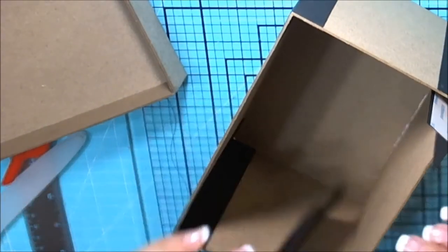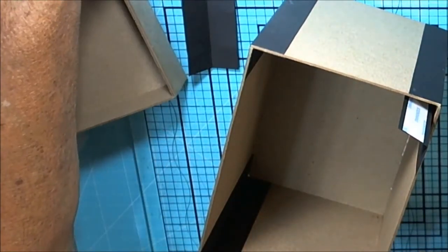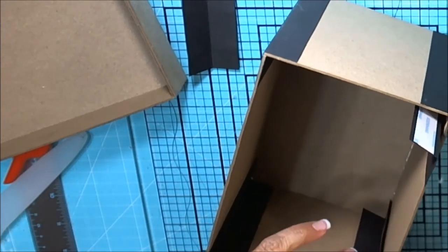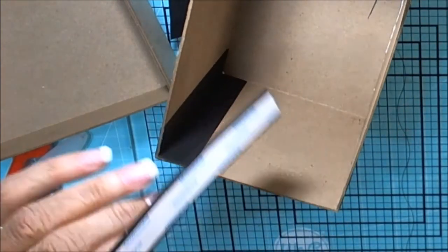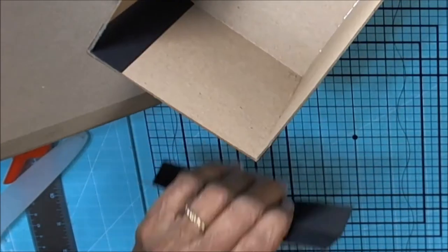A lot of times it's good to do it this way because it's already taken up, and it's going to change some depending on how you do your box. I just like to put all four edges of the box on first.